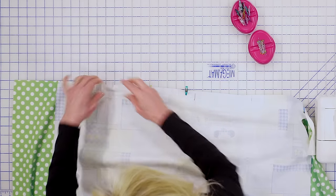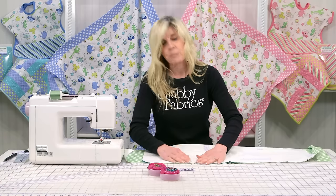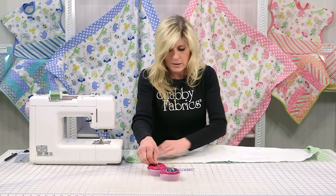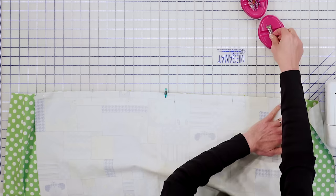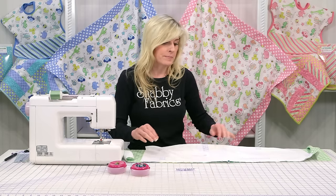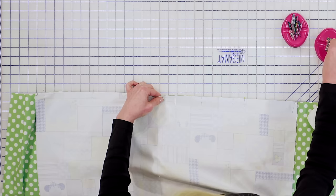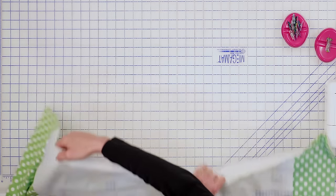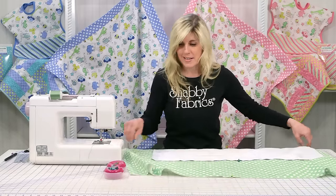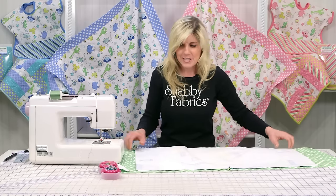We'll be using a quarter-inch seam today and I'm using a Masterpiece thread — it's 100% cotton. Especially when this is going around your baby, use good quality cotton fabric. I don't really want to use polyester thread when I'm dealing with cotton fabric, so I like to use cotton thread consistently. I went ahead and pinned that side. We're going to repeat that — just turn this around and bring this side up. I know this seems crazy but stay with me.